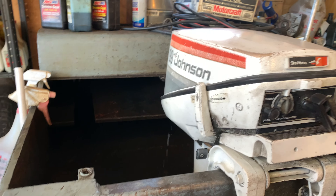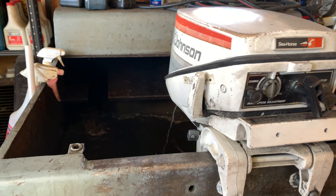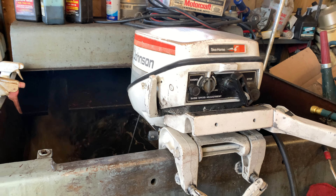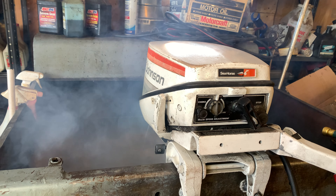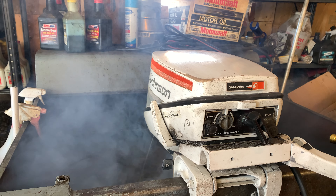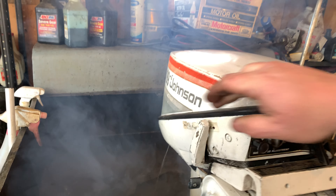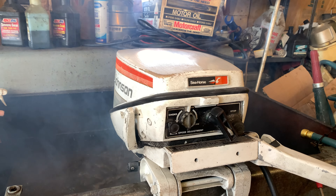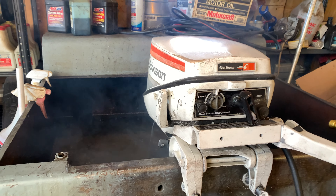So we'll give a little demonstration on this one. It is pumping water. It's got a real nice idle quality to it. Reverse. Back in the forward. Sounds good. Starts easy. Okay, that'll do it on this one. Thank you for watching. Bye.